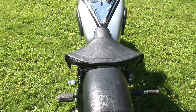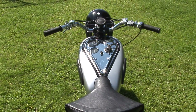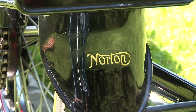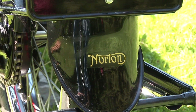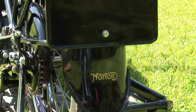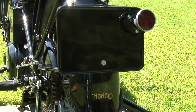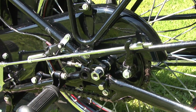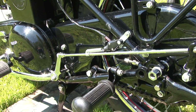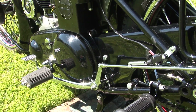The camshaft engine, or CS-1, was designed by Walter Moore and appeared in 1927. It was based closely on the ES-2, a pushrod engine, and used many of its parts. On Moore's departure to the German NSU company, an entirely new overhead cam engine was designed by Arthur Carroll. It became the basis for all later overhead cam and dual overhead cam Norton single-cylinder engines. That decade spawned the Norton racing legend — of the nine Isle of Man TTs between 1931 and 1939, Norton won seven.